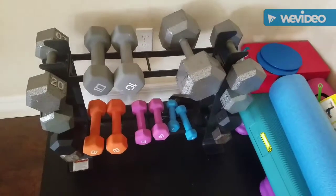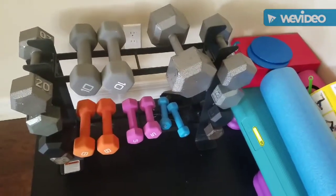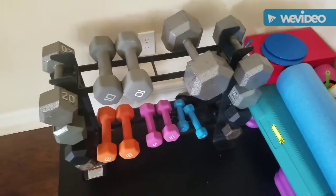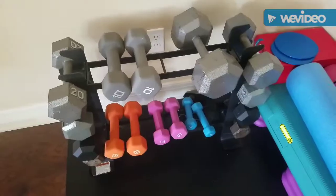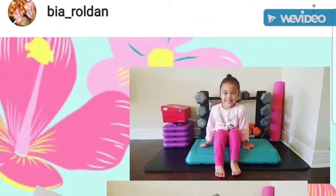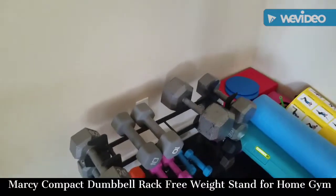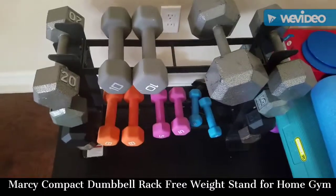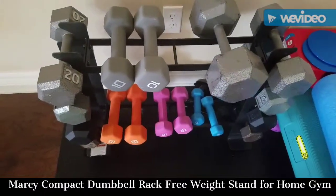Hi everyone, this is Bia and we are here at my house. This is my little corner of joy, my little home gym setup. I got this product for about $34 to $36, a couple months ago — about maybe three months ago or so.